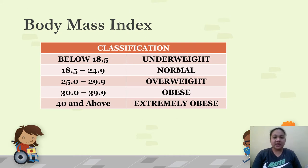This is the BMI classification table. A BMI below 18.5 is underweight; 18.5 to 24.9 is normal; 25 to 29.9 is overweight; 30 to 39.9 is obese; and 40 and above is extremely obese. In our example, the computed BMI of 20.83 falls within the normal range of 18.5 to 24.9. The ideal BMI is normal — if you are underweight, overweight, obese, or extremely obese, it means you need to take action.